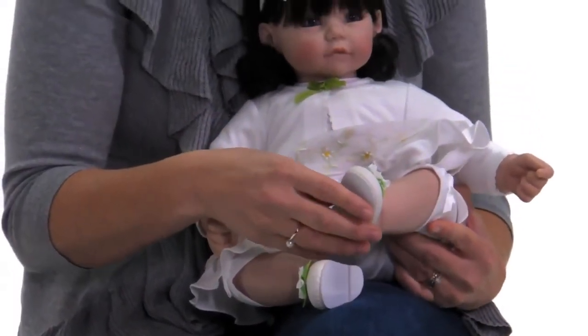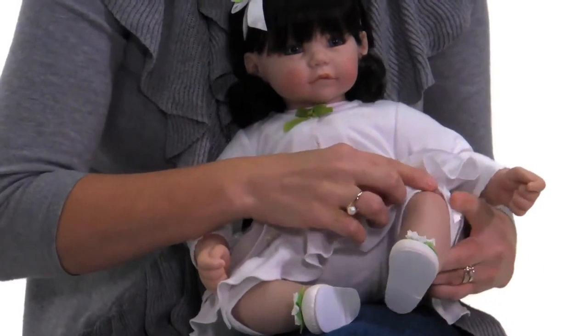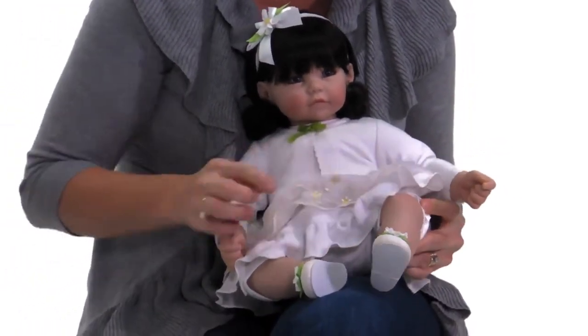She's wearing cute leatherette shoes with a daisy right on them, just to match her cute little blushing on her knees.